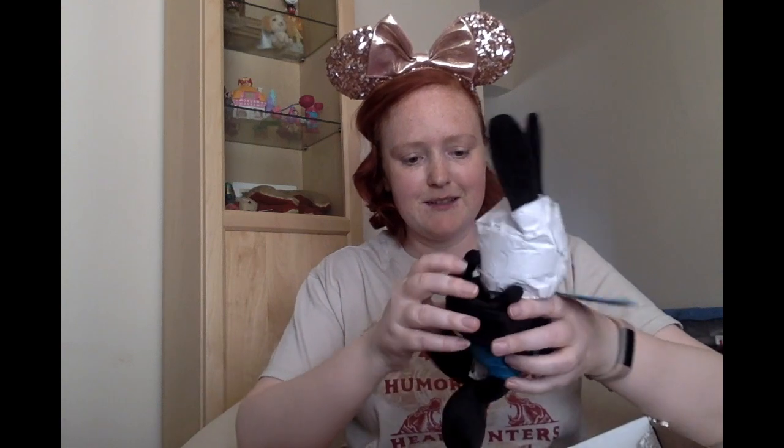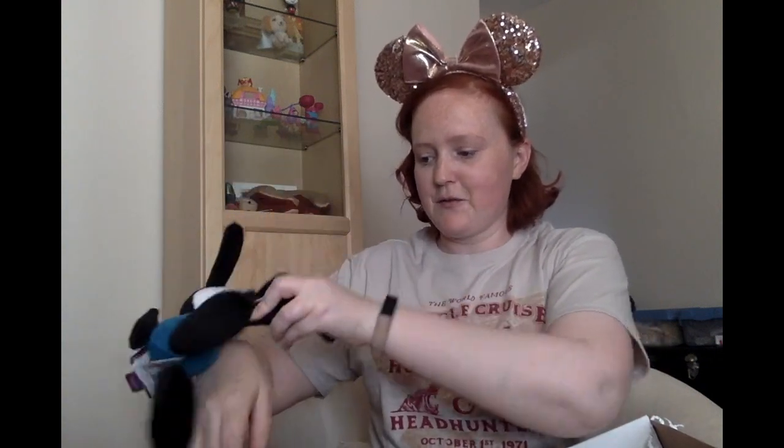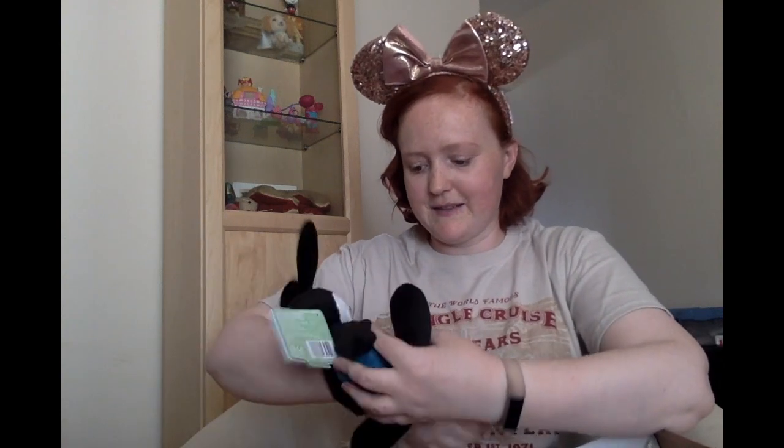So the next item that I'm pulling out is an Oswald — oh my gosh, it's an Oswald buddy plush. So you remember the snap bracelets? This is like a snap Oswald, so I guess you can snap it onto yourself. It takes some practice. It sort of looks like he's humping my arm actually.